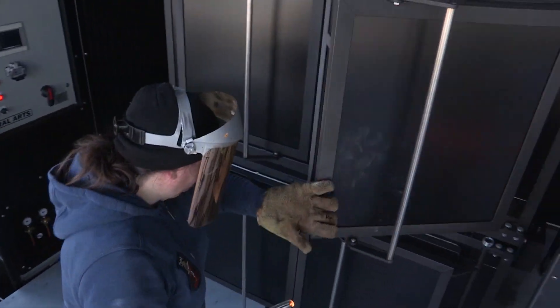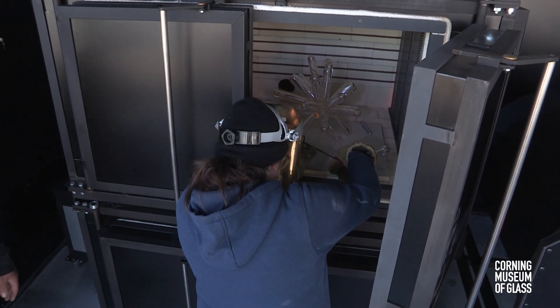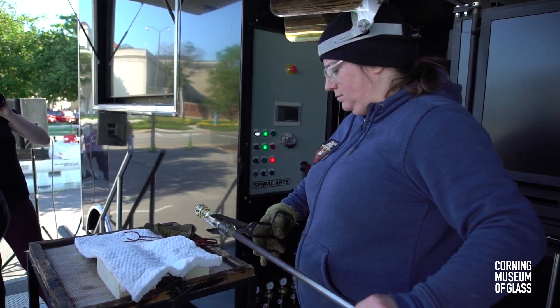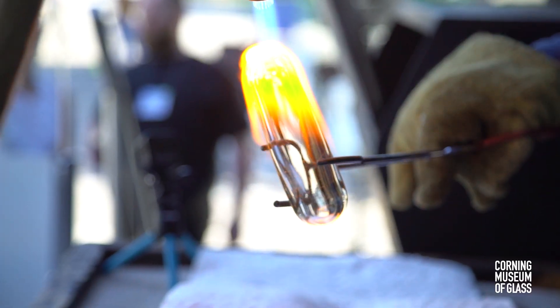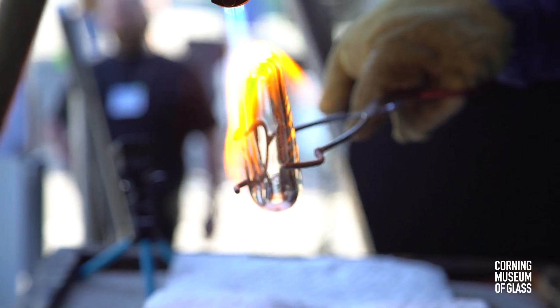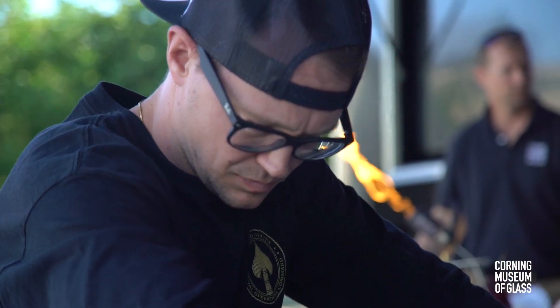This morning I made a blown sculptural object inside the annealing oven. It's a technique that I started working on in 2007 where I was interested in working with scale in glass. I didn't want to work on a piece that I'd be lifting back and forth to the glory hole, so I wanted to develop a new process where I'd heat the pieces individually one by one and weld them together inside the annealer.